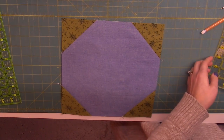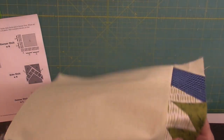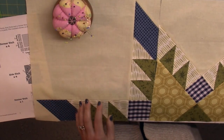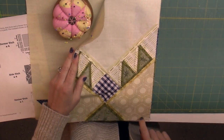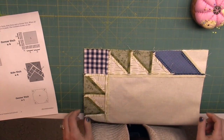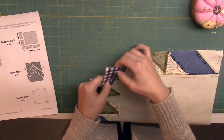Now we're going to put the block together. I like to work top row, middle row, and then last row. Get out the first corner unit and align it with a side unit. The success of this pattern comes down to the pinning and alignment more than even the sewing. So take your time in these steps and pin well so that you only have to sew once and it aligns right away.